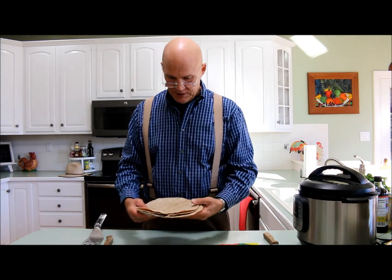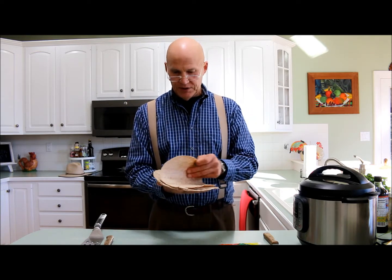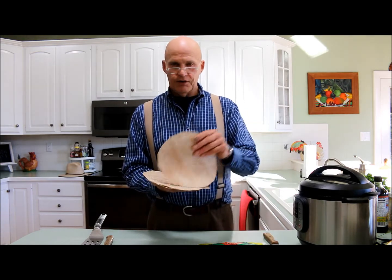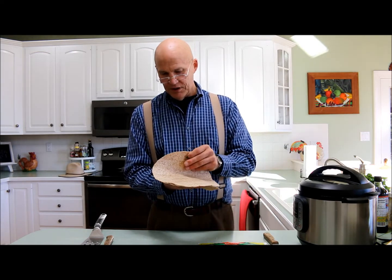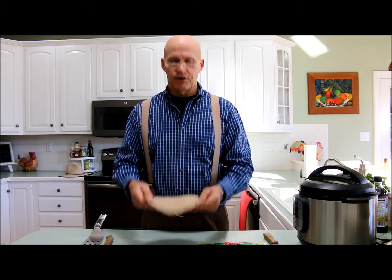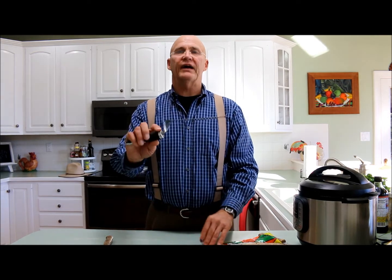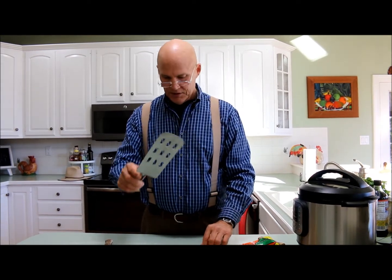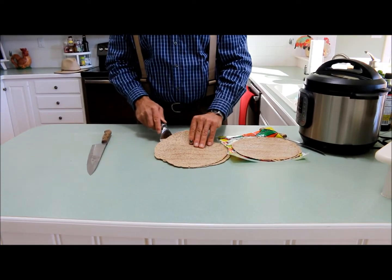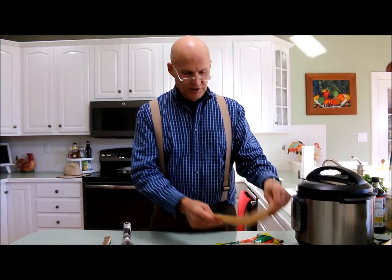But when you buy these, one thing I experience every time is the center always sticks to each other. These top two are peeling right away because I already did my little trick. But as you get down to the pile, they're always sticking together and sometimes they'll start to tear. So simply what I do is I have a long metal spatula, and you just take it and push that spatula right up between the two. That'll free your tortillas up to be used rather than tear them.